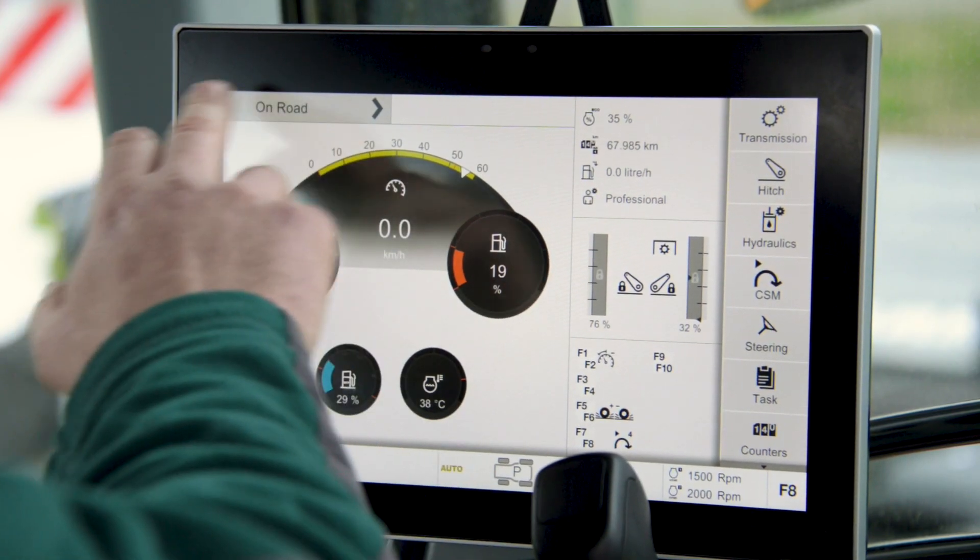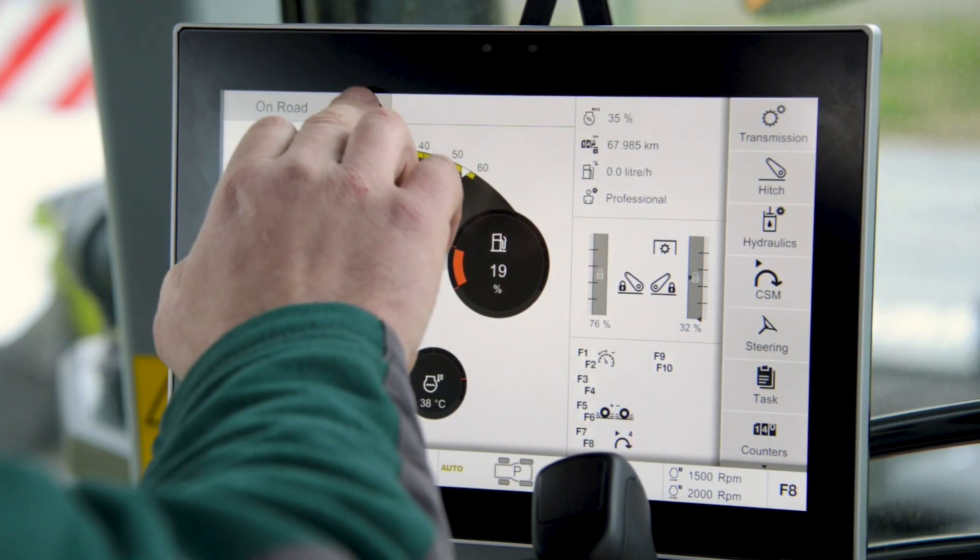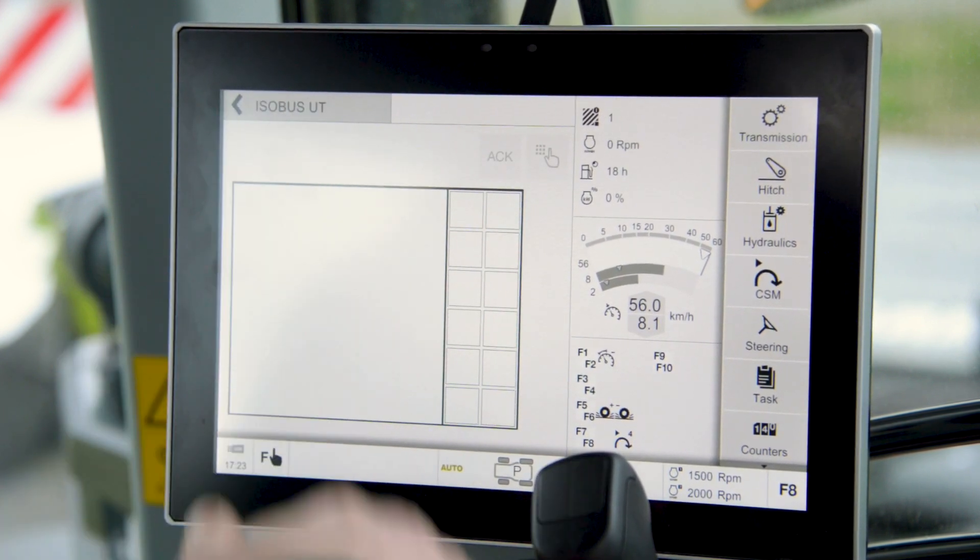This is the home screen of the terminal. We've got three pages on top. We're on On-Road at the moment. We've got In-Field and we've also got Isobus UT.